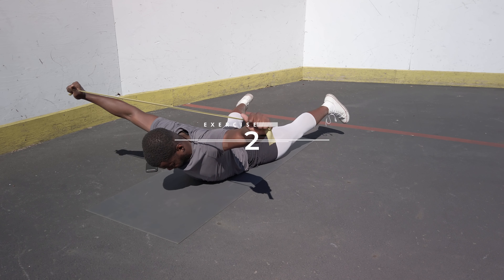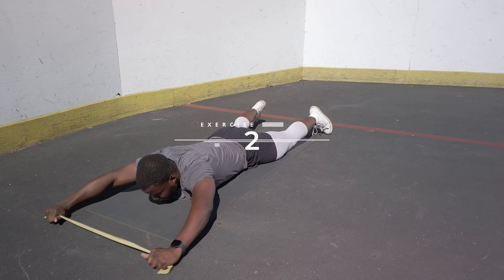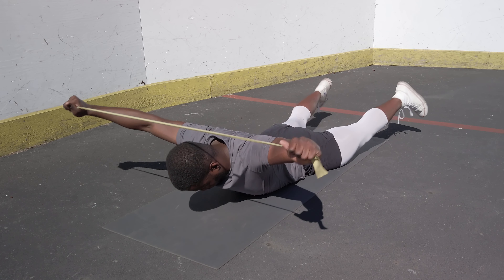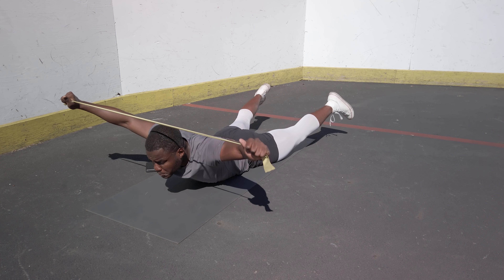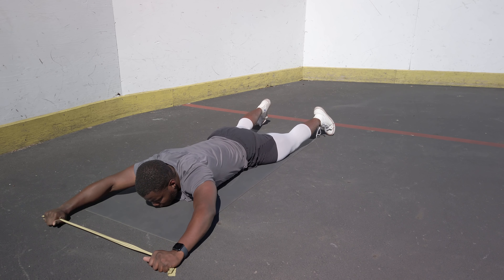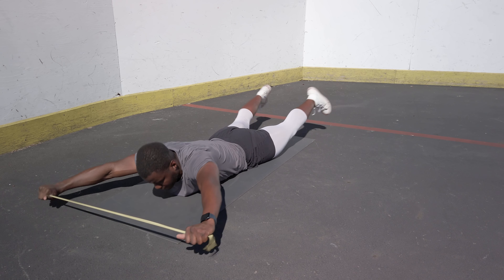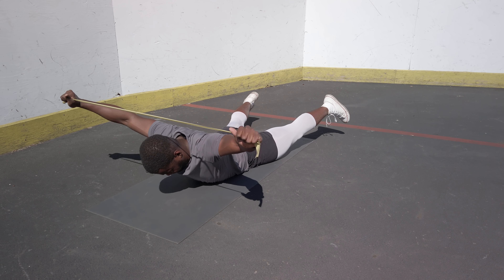At number two I have the Superman, but with a twist — we're gonna do it with a band. As you go up, you hold a resistance band and pull it apart all the way through the motion, hold it like a normal Superman, then come down. This adds extra challenge and forces your upper back, neck, and cervical spine to work harder, opening up your upper back more. It's a posterior chain focused exercise.